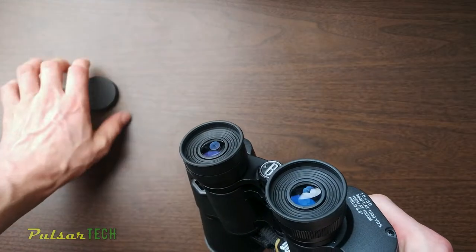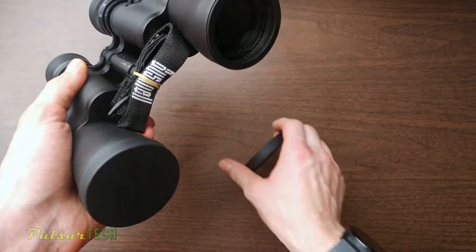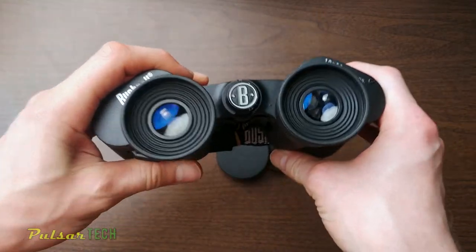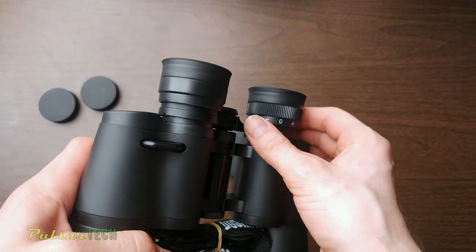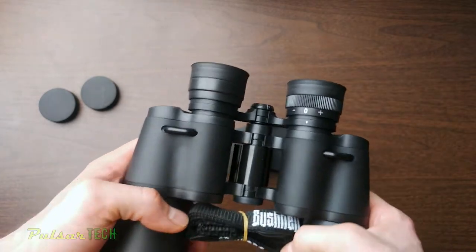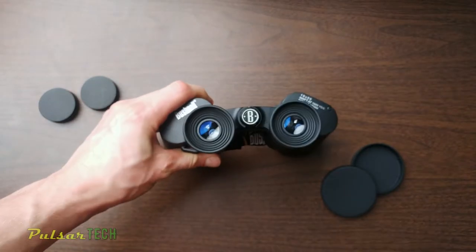The lenses are coated and have rubber edges that you can fold, so you can use these binoculars with glasses without taking them off. There's also a wheel on one of the barrels to adjust for your prescription — so if you don't want to use them with glasses, this lets you see perfectly without needing them.